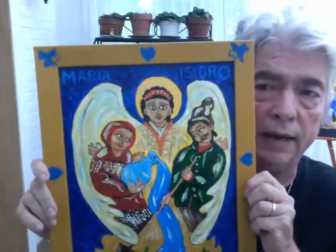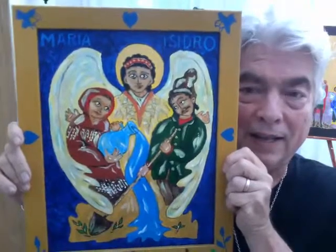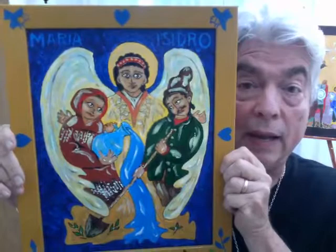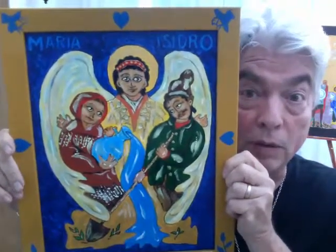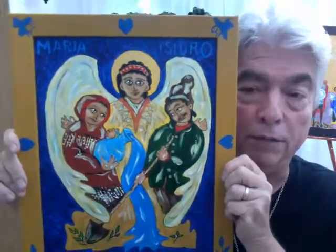Our theology as Christians affirms the existence of three persons and one God. And what person is, is really part of our own mystical theology and a very important part of icons, because in icons it is the persons who are present to us in our prayer. And I love Maria and Isidro — they're quite wonderful. Again, I'm Bob Wilhelm and I'm an iconographer, also a hagiographer, a storyteller. So listen to my story of these two wonderful people. Here we go.